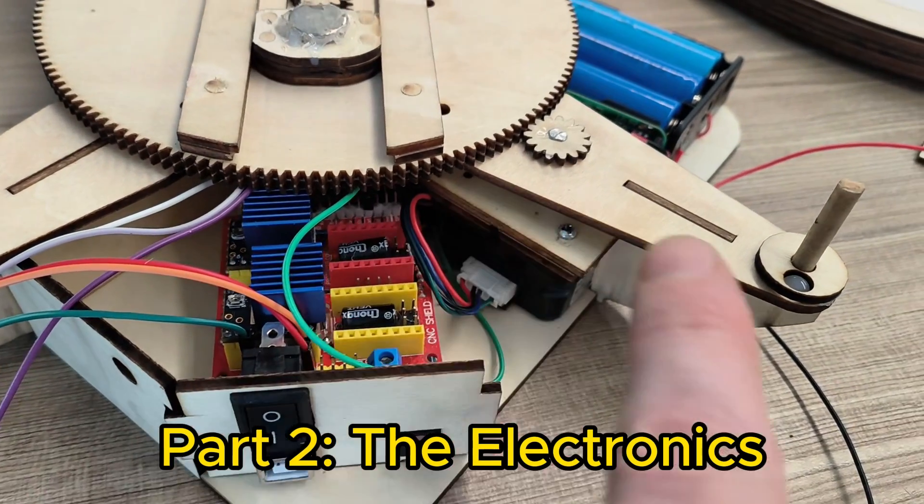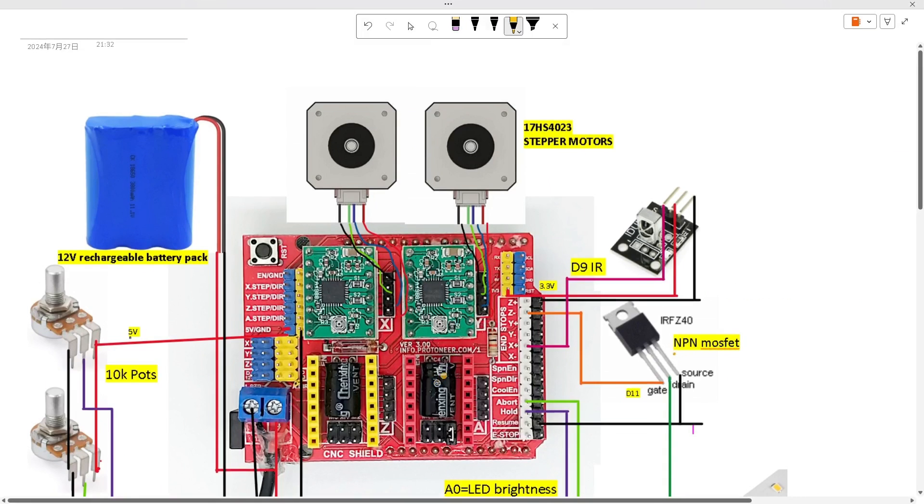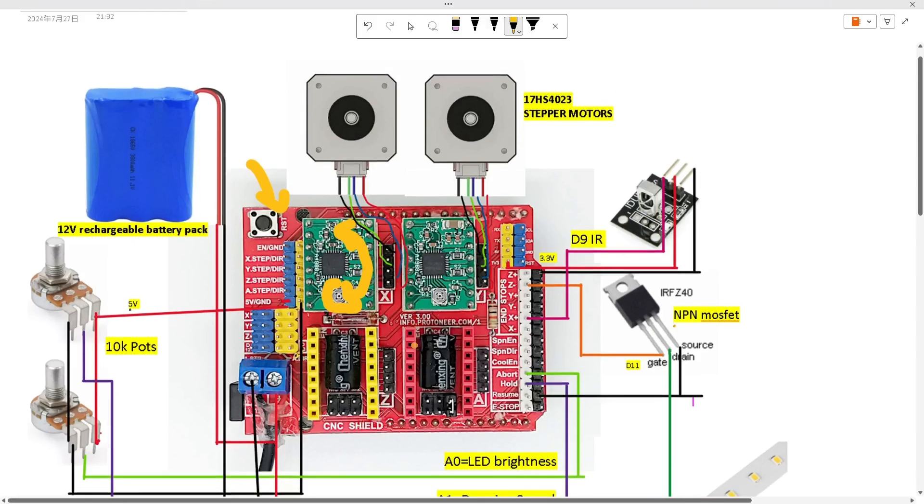I put the electronics underneath, and here's a list of all the parts for the electronics along with the schematic. The first thing is to put in the stepper drivers and the CNC board to the Arduino Uno. Make sure that the little potentiometer — if you're using the TMC2209 — is oriented with the potentiometer at the top. If you're using the green board, it's at the bottom, so just double check the orientation there.